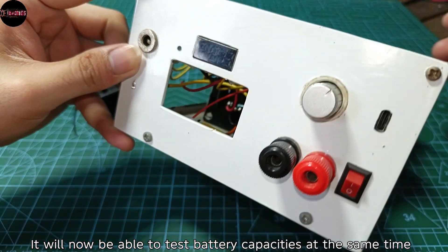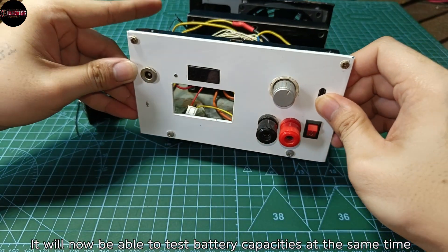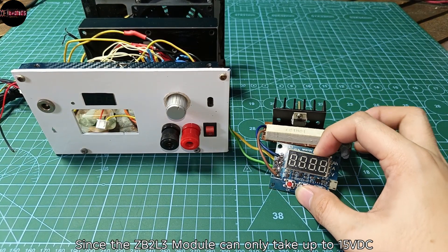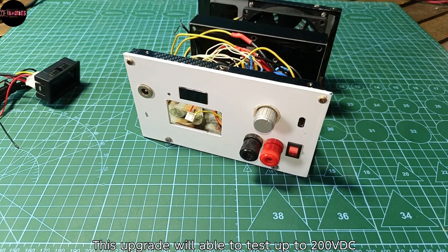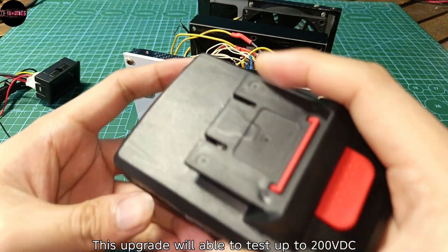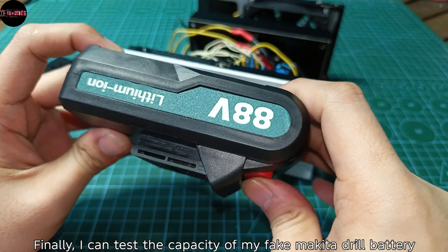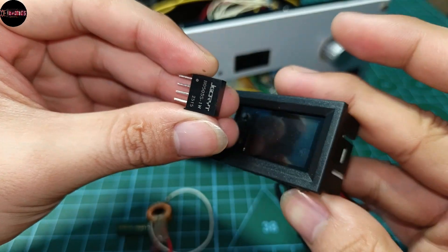For this project, I'm going to use this to upgrade my DIY constant current load, which will now be able to test battery capacities at the same time. Since the ZB2L3 module can only take up to 15 volts DC, this upgrade will be able to test up to 200 volts DC — and finally I can test the capacity of my fake Makita drill battery.